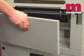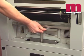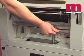Cleaning down the DigiCoater is quick and easy. The operator simply changes the pump and drip tray selection for the clean down cycle and back again once the operation is complete.